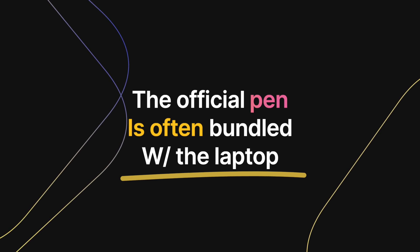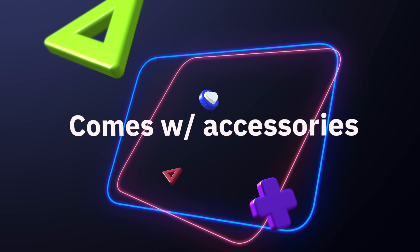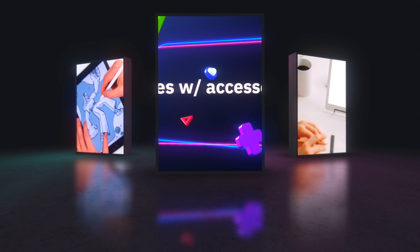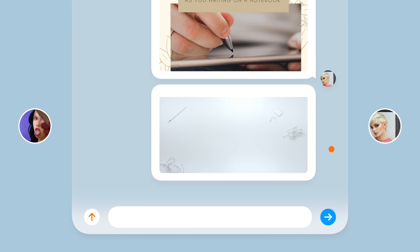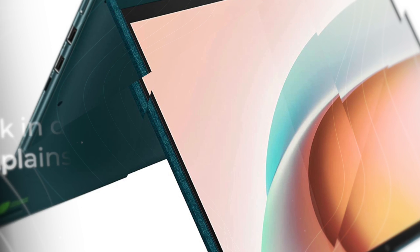This is actually the pen bundled with some Lenovo models, and there's a good reason why — it comes with replacement tips, a pen holder, and Bluetooth connectivity allowing for true pressure sensitivity control that even a top-tier artist would be proud of. This pen does require a battery as it uses Bluetooth. It offers a significantly better drawing experience compared to cheap alternatives, and it's fairly priced, especially compared to Apple's flagship Apple Pencil.